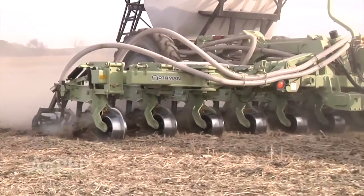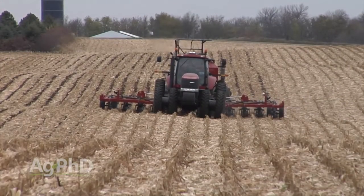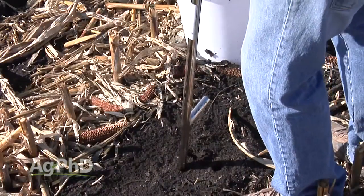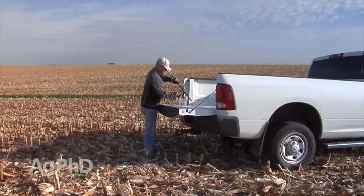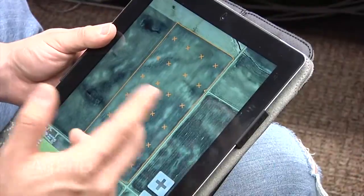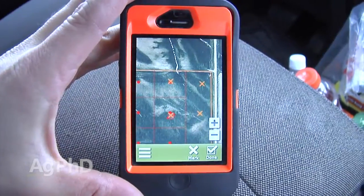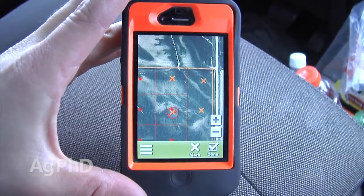On our farm where we do have a lot of different soil types we're going to smaller grids — two-and-a-half-acre grids — or we're setting up our own zones based on soil type or the yield map. The whole thing is you want to get this set up right now. If you're a corn and soybean farmer, chances are your crop is not off the field yet, so now is the time to do it. Once harvest starts things get busy, so you've got to get yourself set up and ready to go.